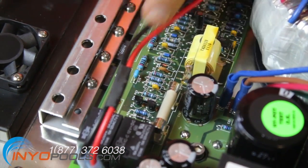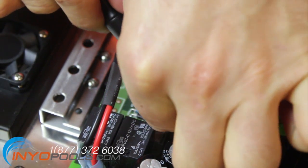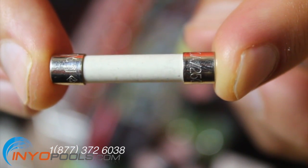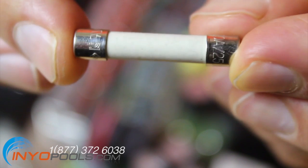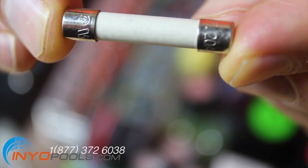A small flat head screwdriver can be used to gently pry out the fuses. Before the new fuses are installed, we recommend verifying that the correct fuses will be installed into the correct spot. The fuses are labeled at the top with the correct amperage.